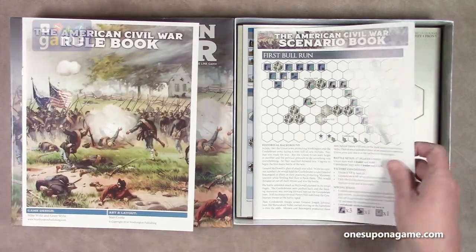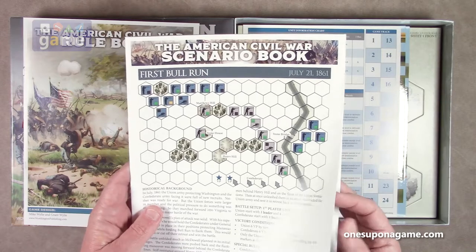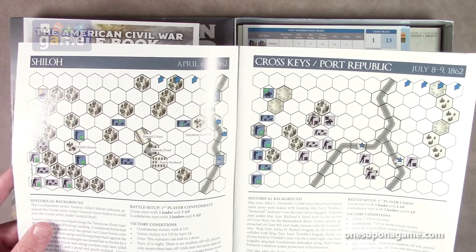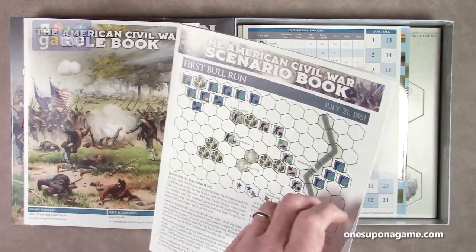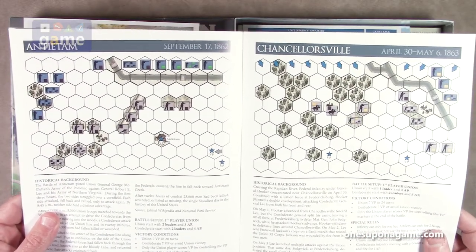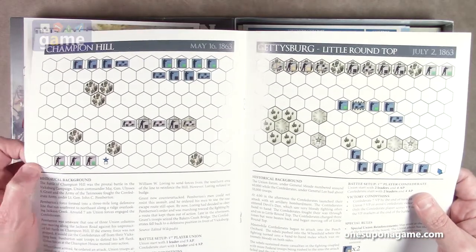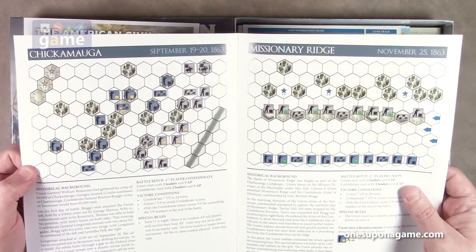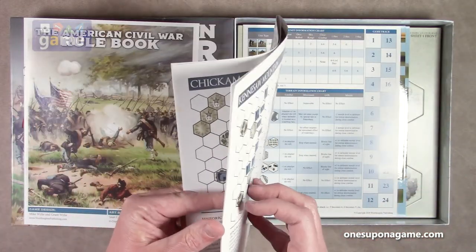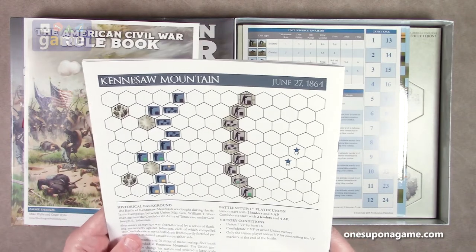From there we go into the scenario book — each of the scenarios is in this one book. You start out with First Bull Run, then the Battle of Shiloh, Cross Keys, Port Republic, Antietam, Chancellorsville, Champion Hill, Gettysburg and Little Round Top, Chickamauga, Missionary Bridge, Wilderness, Assault on Petersburg, and Kennesaw Mountain. They're in chronological order so you can play them in sequence. Some of these battlefields are very near to where I live, which is pretty cool.